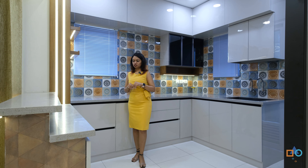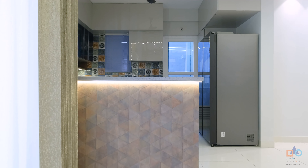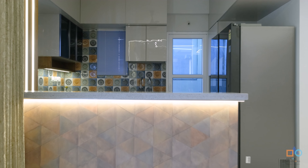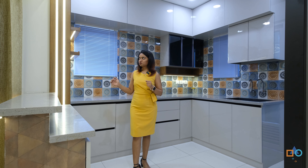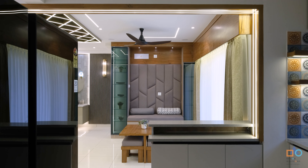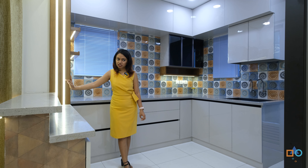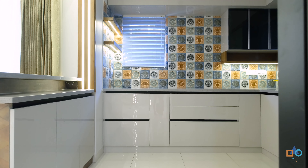We are in the kitchen now. The kitchen has a breakfast counter which, since there's no dining table, also serves as a dining spot for short meals. The highlight point at the breakfast counter is the profile lights running around the complete arch of the kitchen entrance — that's one key highlighting element here.